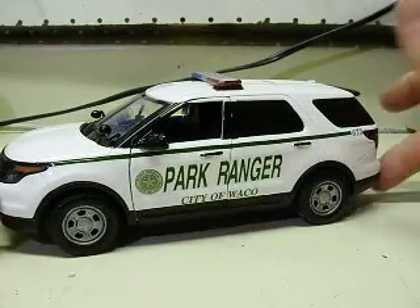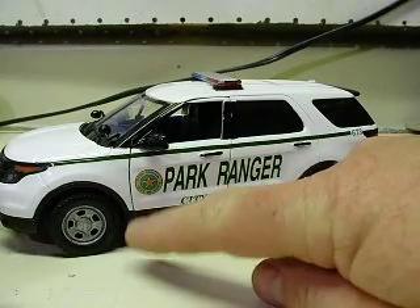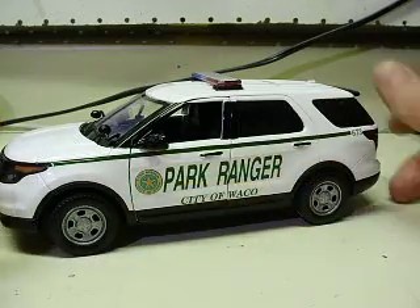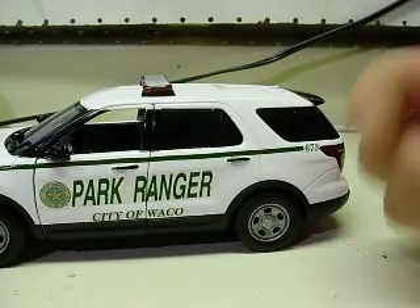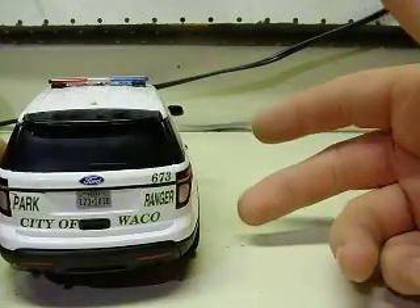I went ahead and painted the wheels silver on this. I noticed the Escape has hubcaps, so instead of leaving these black, I painted them silver as well — aluminum paint, to be exact.